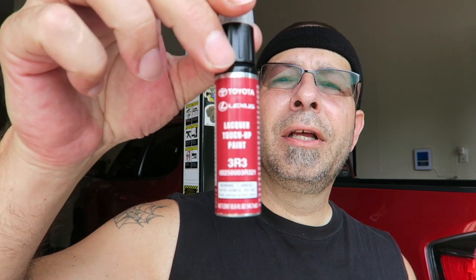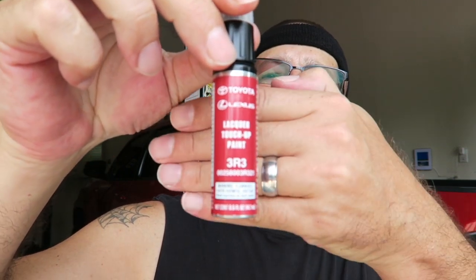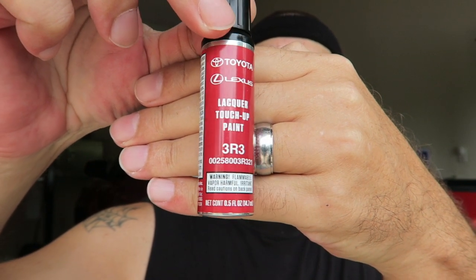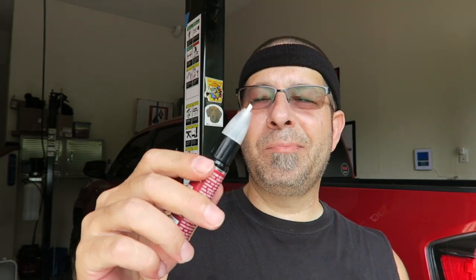I'm going to show you what I did and then we're going to attempt to fix the little scrape — gouge, whatever you want to call it — that I created on the back bumper of my Tacoma. I have a Barcelona Red paint pen; anybody looking for Barcelona Red, I actually found this on Amazon. This is the part number right there — it's just one of those little paint pen brush kind of things.